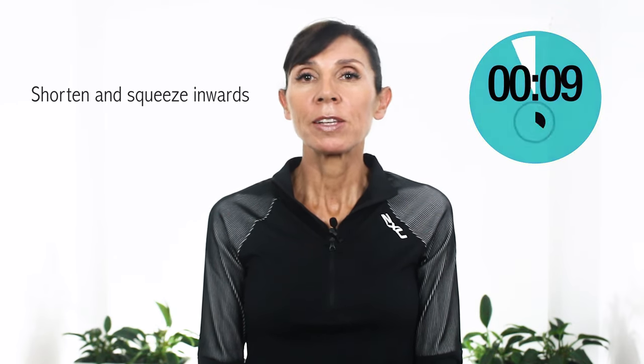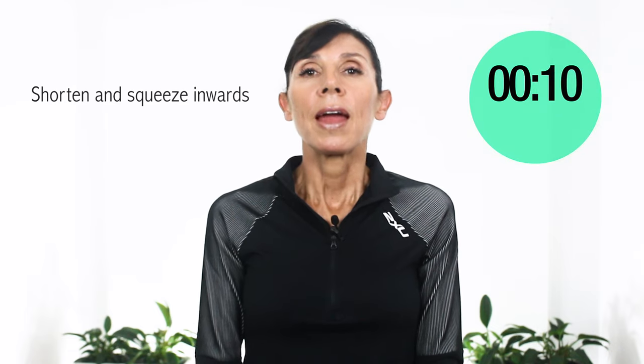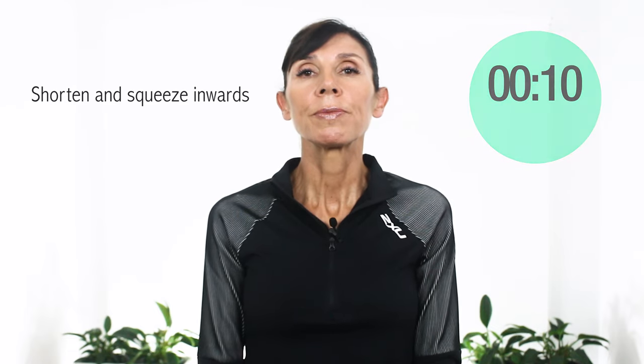Remember we're doing 10 contractions. Here comes our third repetition. Ready and start now. Retract inwards. Squeeze the openings. Keep going. Keep breathing normally if you can. Keep your buttocks relaxed. And relax down when you're finished. Take a deep breath into the belly and relax everything down so that the pelvic floor muscles are completely relaxed for your next effort.